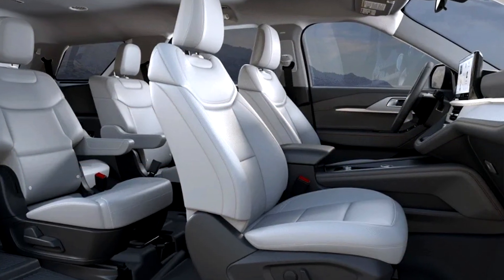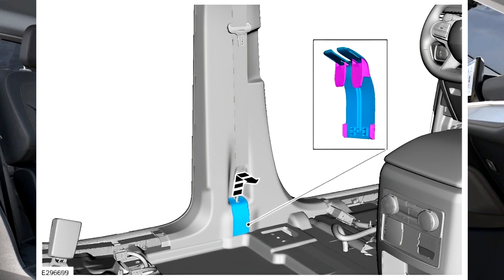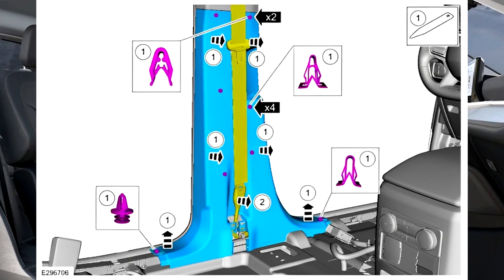1. Remove front seats. 2. Release the tabs and remove the lower B-pillar trim panel cover. 3. Remove the lower B-pillar trim panel.